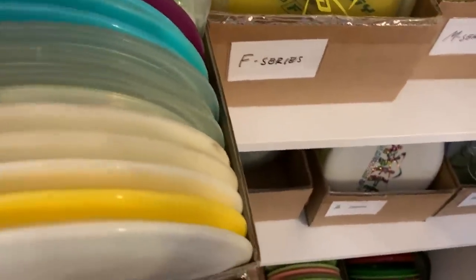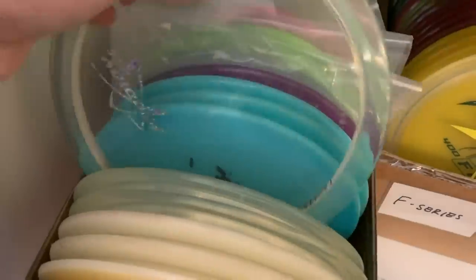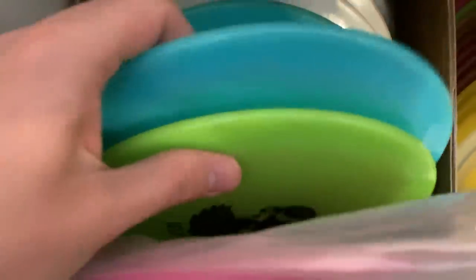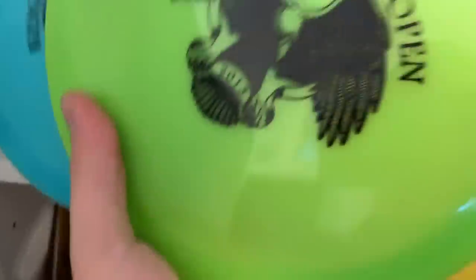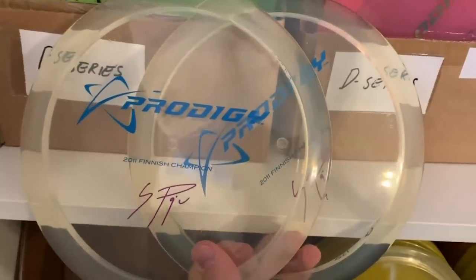F2s — these are something that I actually bought a lot because I found a good run that I like. It was the early runs with mini stamp F2s in 400 plastic. These are all those early runs. Actually this one is Ricky's signature F2 from the early days. These are the mini stamps — what I heard are the first custom stamps that Prodigy ever did. So I have two of those. And two of my old signature F3s — these are so good. Really beautiful and clear. I remember getting these at first. What a day that was.